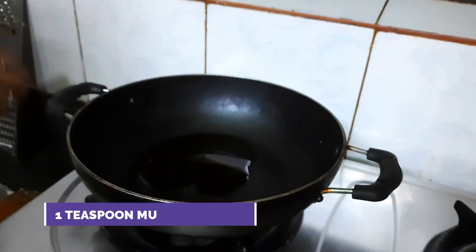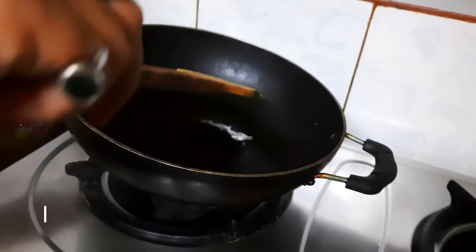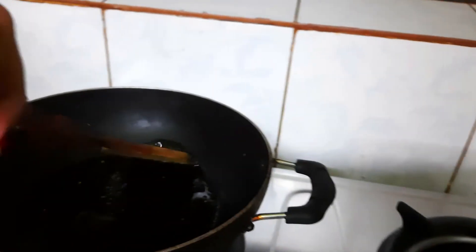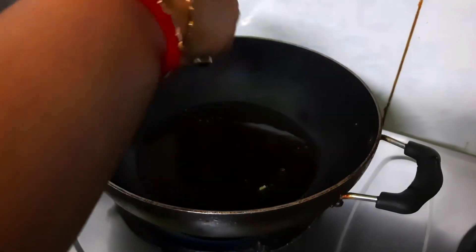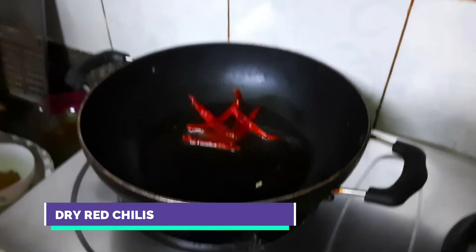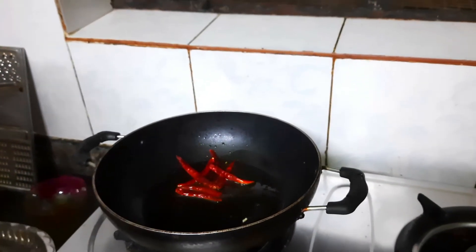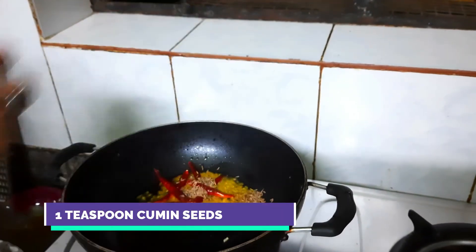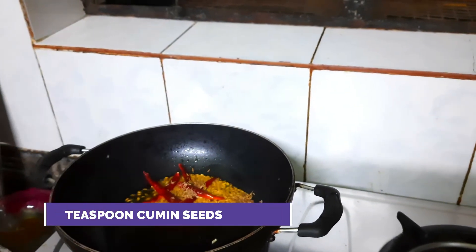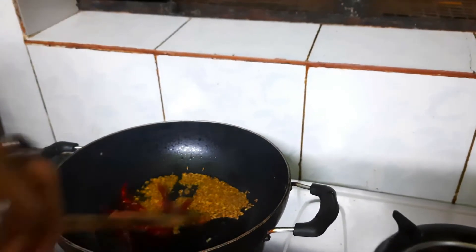I will now prepare the tarka for the chana dal. I am heating 1 teaspoon of mustard oil. Once it is a little hot, I am adding the dried red chillies and 1 teaspoon of cumin seeds. Keep the flame low, otherwise the spices will burn.